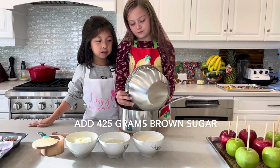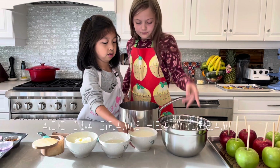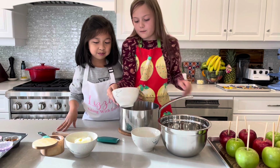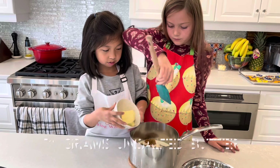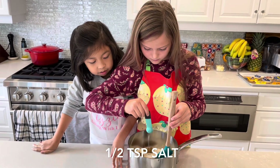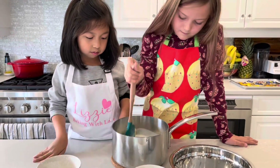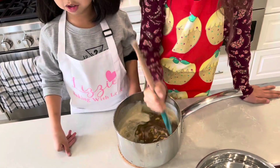First, we add the brown sugar, and then the heavy cream. And then the corn syrup. After we add the butter. And then we add a scoop of salt. And then after we mix it all together, we put it on the stove.